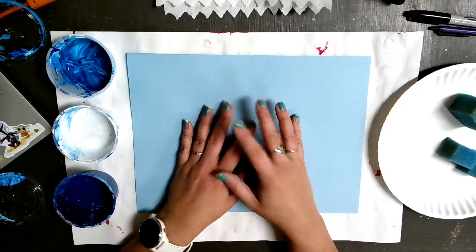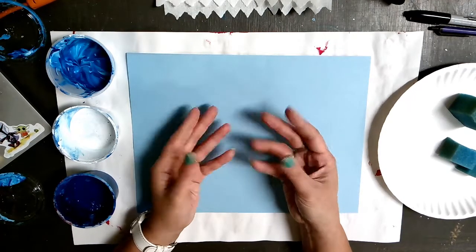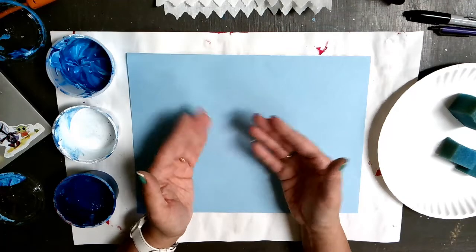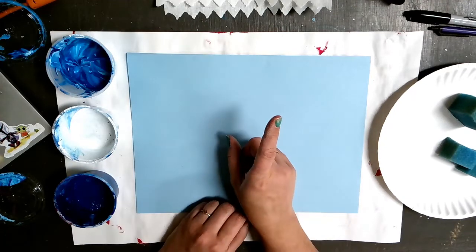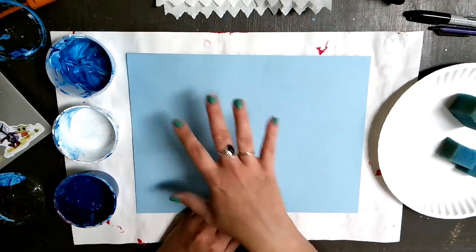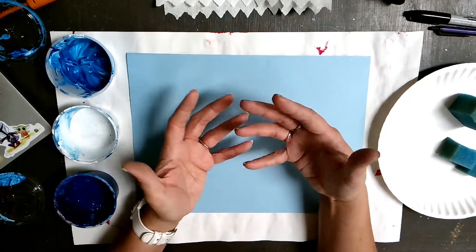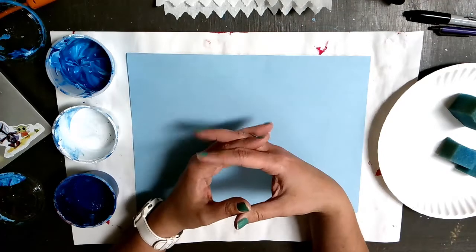Now, in class we've been talking about two different artists that both painted with lots and lots of blue and white tints: Vincent van Gogh and Claude Monet. Claude Monet was an impressionist. He painted with a lot of colors that had a lot of light interacting with them.